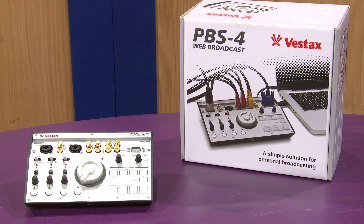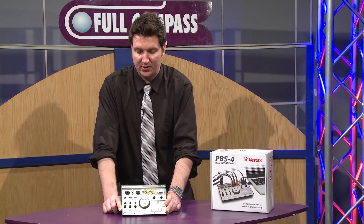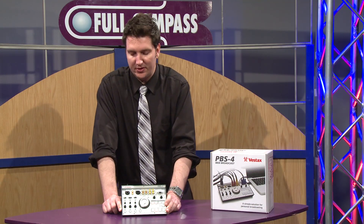The PBS4, as you can see here, is a small, compact, easy to use video and audio mixer designed specifically for web broadcasting.